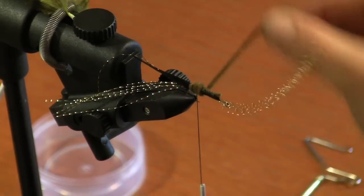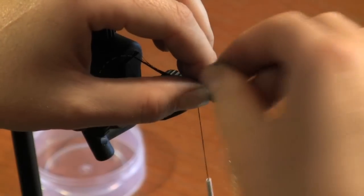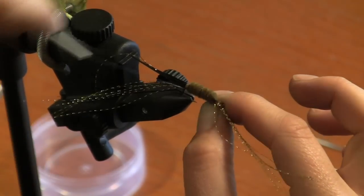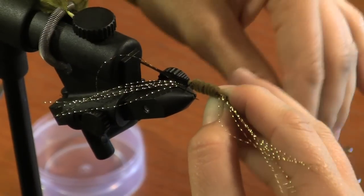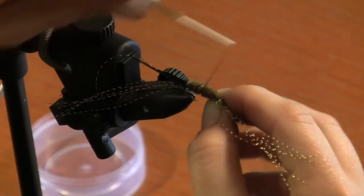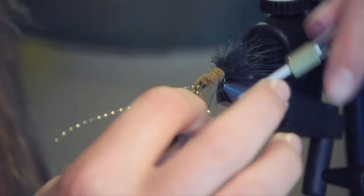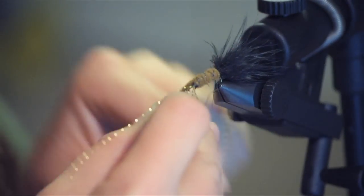Go ahead and lay that thread down. Take the chenille and wrap opposite of the thread up the length of the body. Once you're done with that, go ahead and do a spaced wrap with your thread along the chenille back up towards the head. Then do a couple wraps at the end so it stays in place while you cut the tag end off.